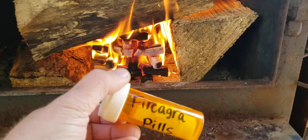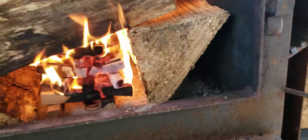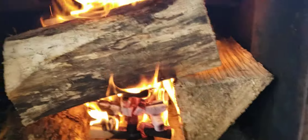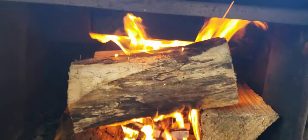Then you add one of our pills underneath the pyramid — you just put it right down there — and use a lighter. We need about 10 minutes and that's it. Light it up, let it burn, add some wood.